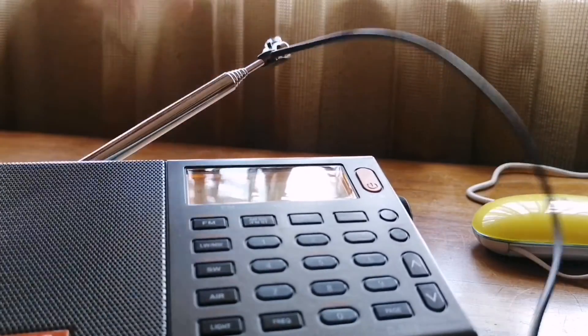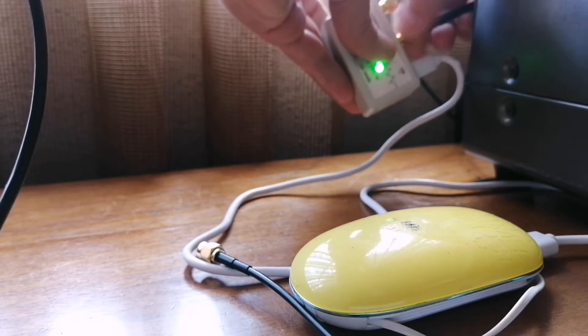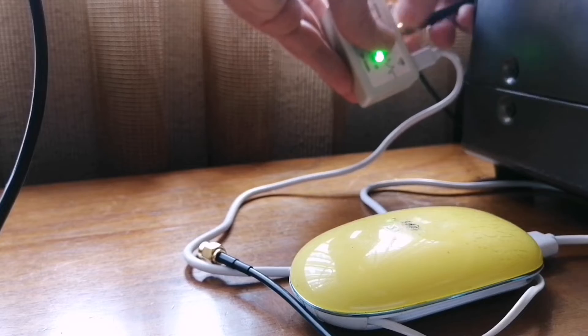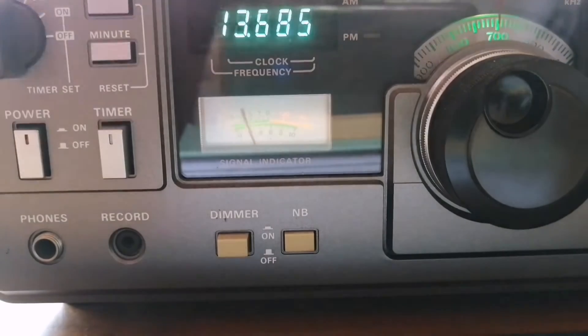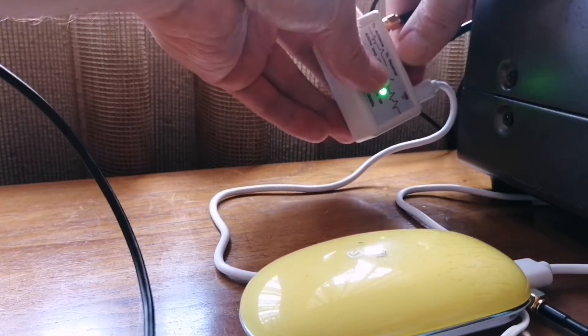And then there will be a proper connection on the Kenwood R1000 — the SMA cable to its proper coaxial input. That's the adapter cable that I have there, so the Kenwood R1000 is connected in the best possible way, I think. And then I will compare signals on these two receivers.